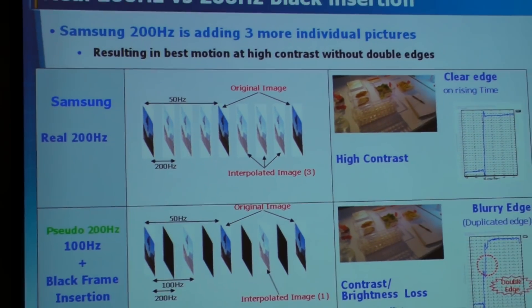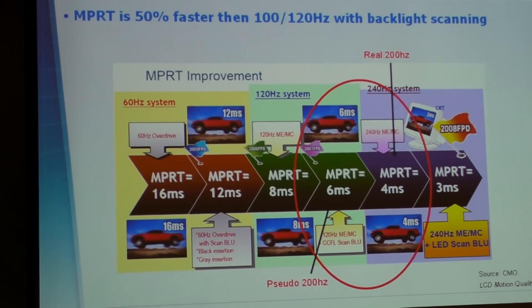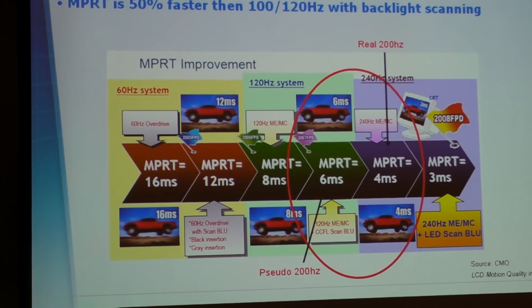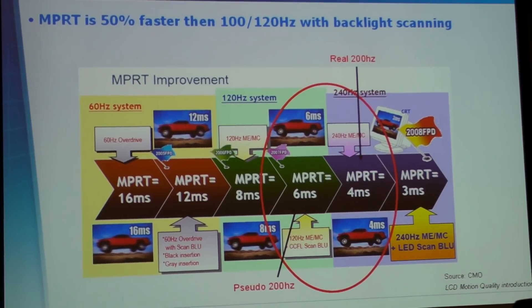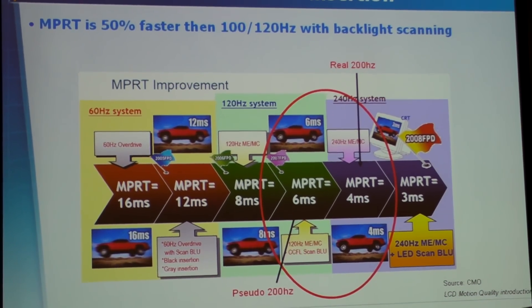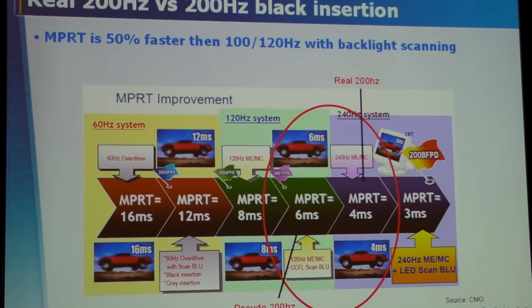Another black frame inserted into the TV — where you are not actually having 200Hz, just 100Hz and then another black frame. The problem with this is that we tried working around it and faced a couple of problems. First of all, you are losing a lot of brightness, so the efficiency is not there — some say 50%, some say 75% — and losing brightness means losing contrast and losing picture quality.